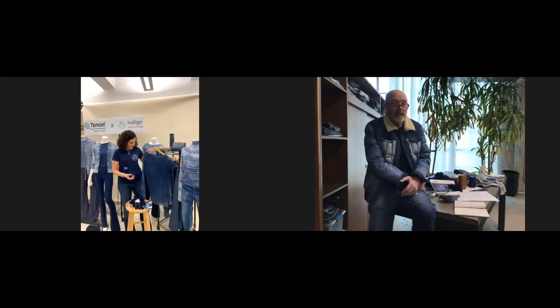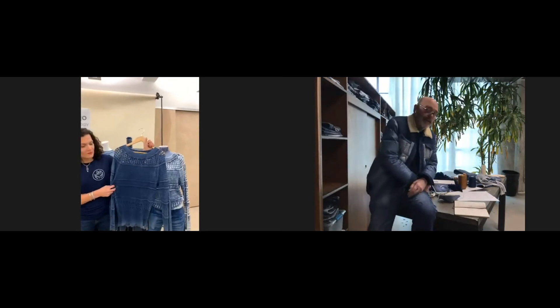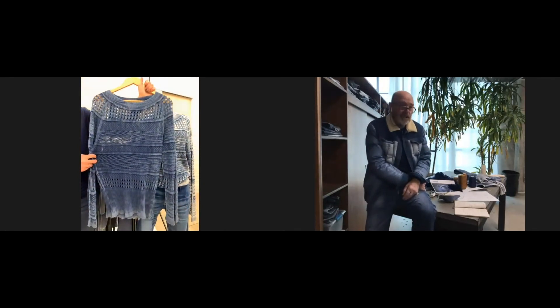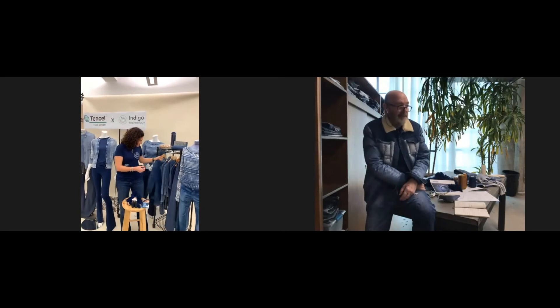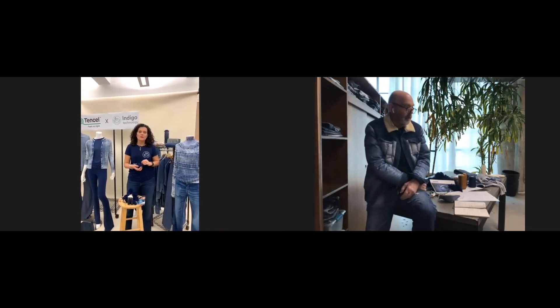In my opinion, this is just the beginning, because Seed of Joy is a testing collection. Today with the Tencel Modell indigo technology, we've been able to see only the top of the iceberg. When we start to work with this in the denim community, we're going to find that we can do much, much more than what we are thinking today.